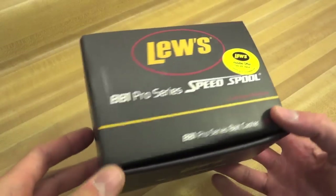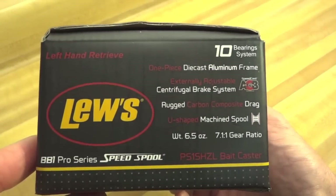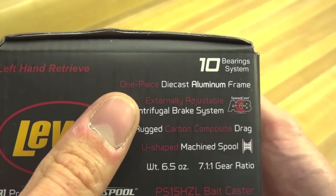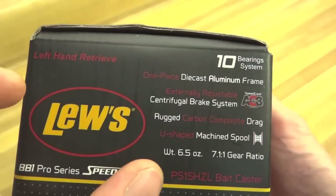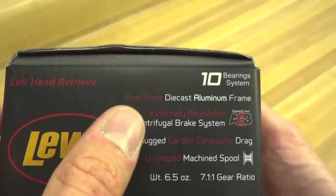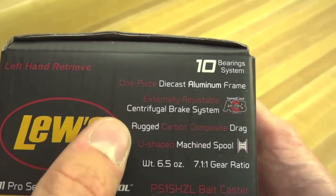I just got this reel and haven't used it yet. I'm showing you what you're going to get if you decide to try it out. Looking at some features: it has an aluminum frame, and both side plates are not aluminum — they're a composite, some kind of carbon composite. The big new thing here is this external centrifugal system, which we're going to take a closer look at. It's pretty unique.